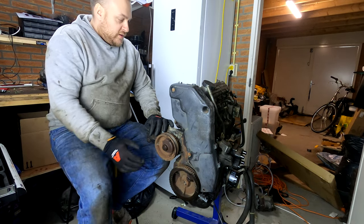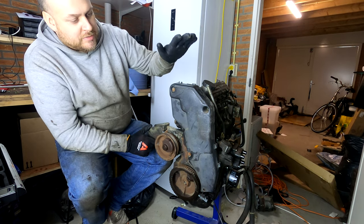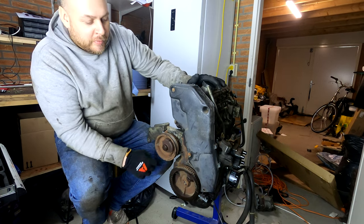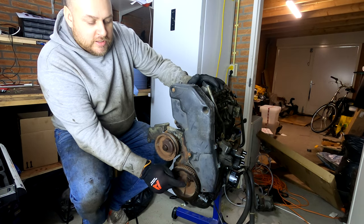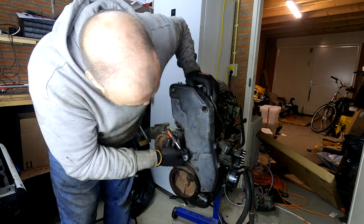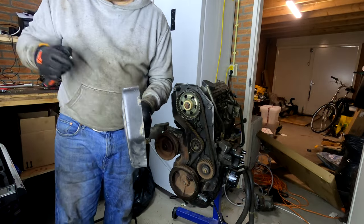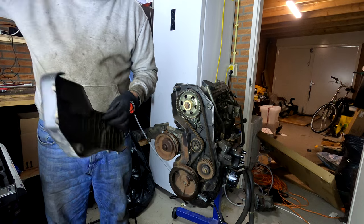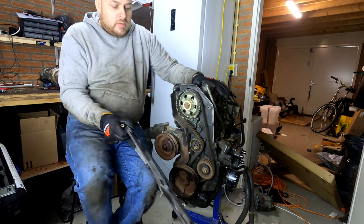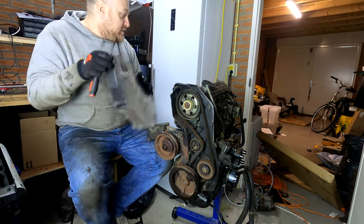I'm going to take the cam cover off, which is not very well attached anyway, and then I want to get this pulley off of the crank. I will first look at the timing belt and system in the motor.